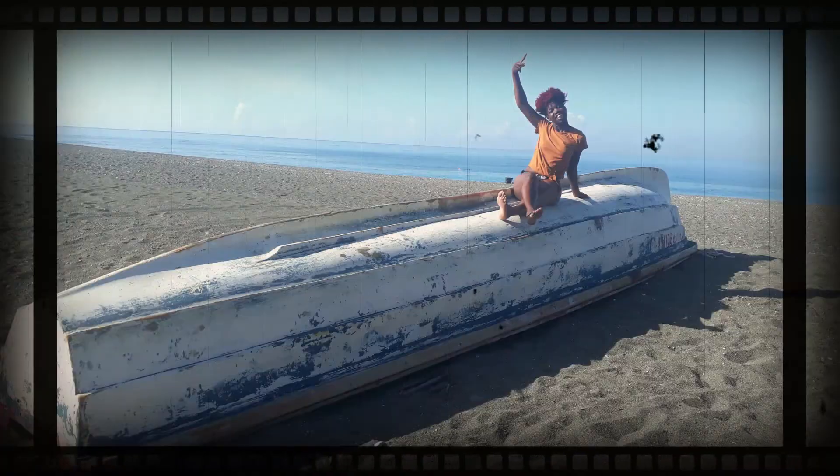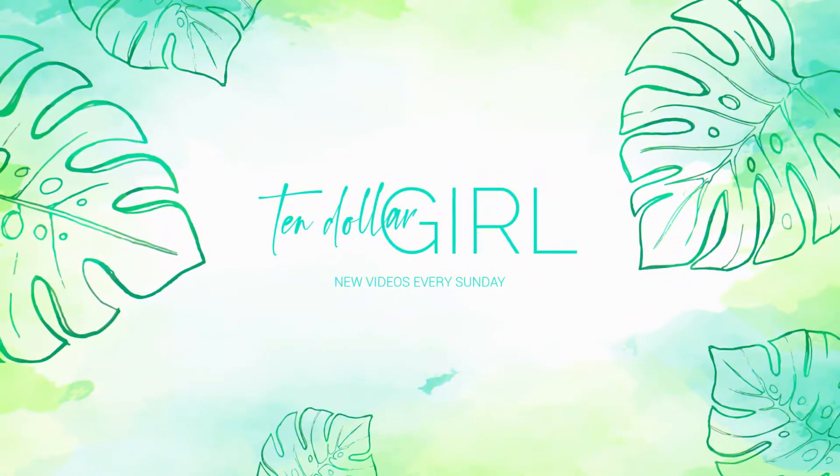Hey guys, welcome back to another video with me. My name is Lichelle and you're watching $10 Girl. Today's video is all about these glorious press-on nails. Are you a fan of press-on nails? I am, and you should be! If you're interested to learn how to make press-on nails at home, this video is definitely for you, so keep on watching.